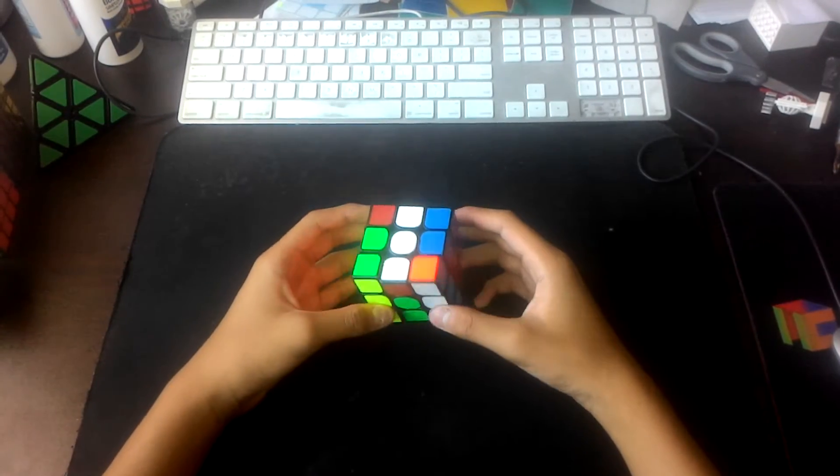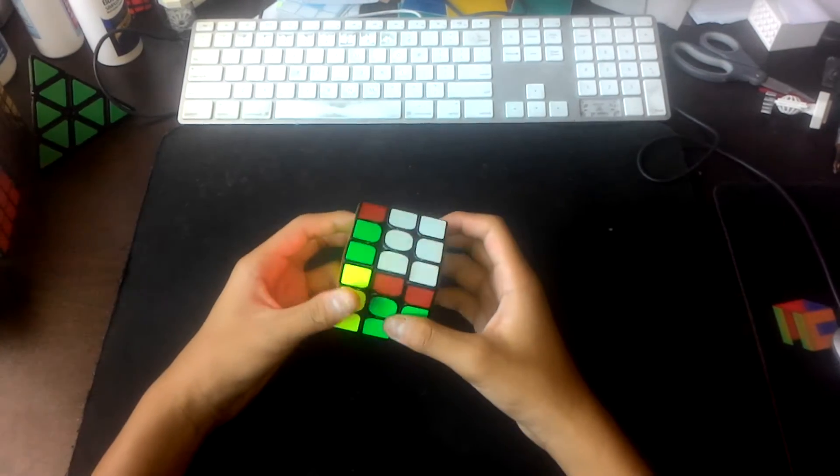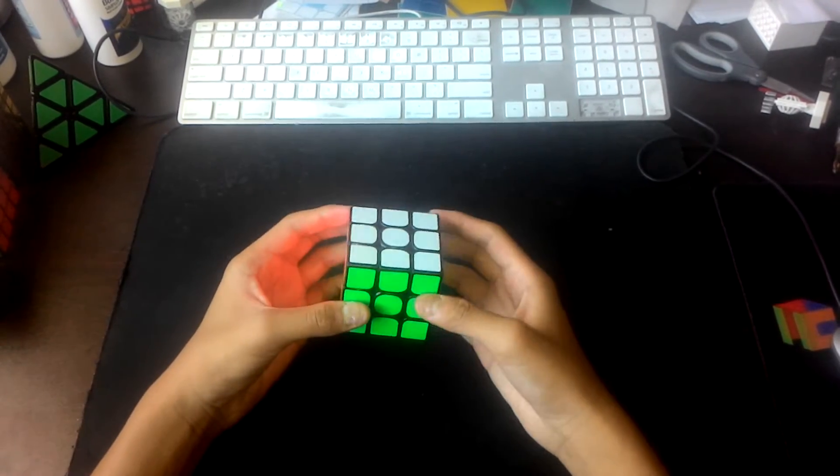I'm going to be teaching you how to solve a Rubik's Cube. What you have to do to solve a Rubik's Cube is turn the sides until all the colors match out like that.